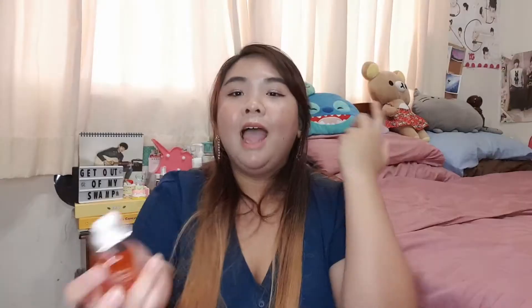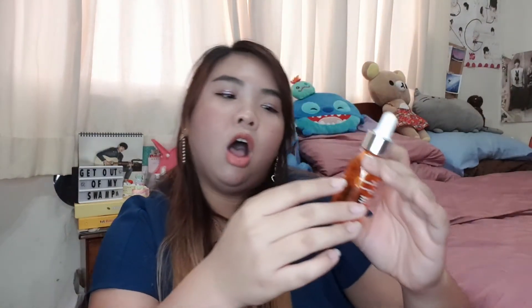The last serum I have is the Jumiso All Day Vitamin Brightening and Balancing Facial Serum. It really helped get rid of a lot of my acne marks and it really brightened my skin. I love it and I've already repurchased a new one and I'll be trying that one soon.